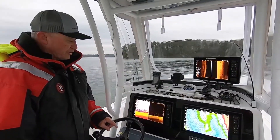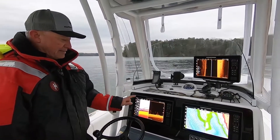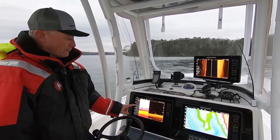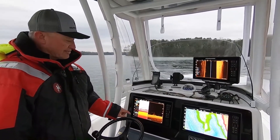So if I'm on a particular view and I want to see my engine data, all I have to do is tap it and my engine data comes up. If I want to operate my talons, tap it. If I want to operate my trolling motor, or if I want to look at any of the other items that are on here, I have the ability to do that.